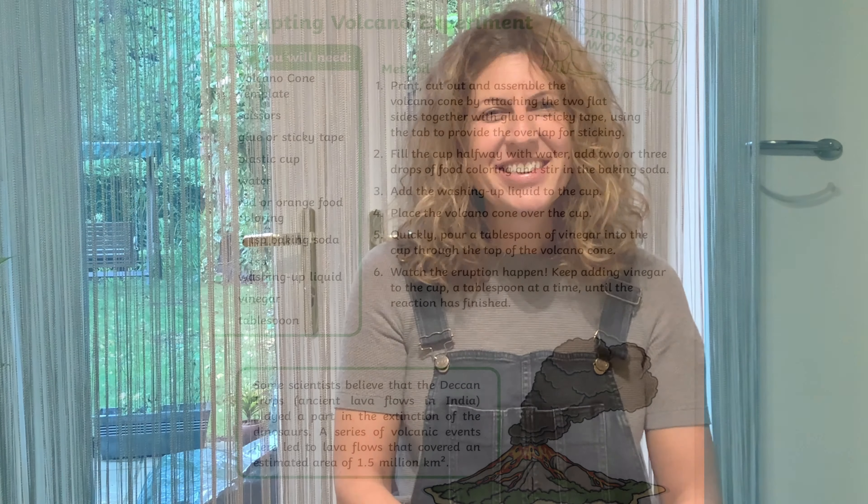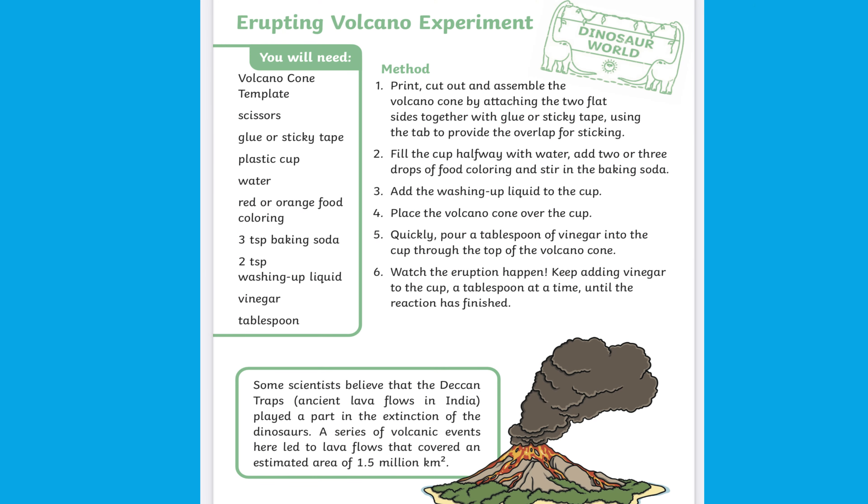Hello, I'm Faye from Twinkle. Let's take a look at this erupting volcano experiment.